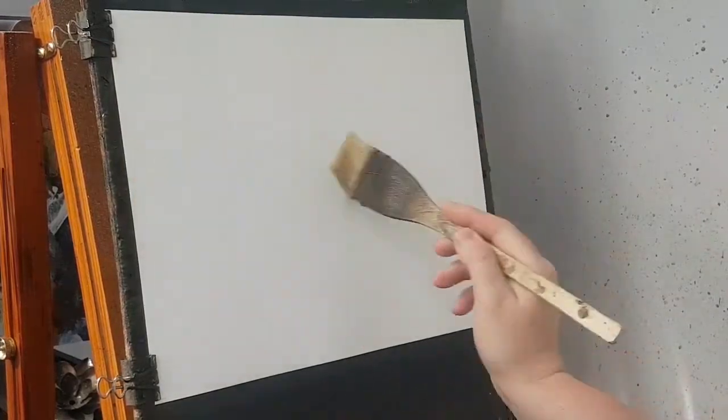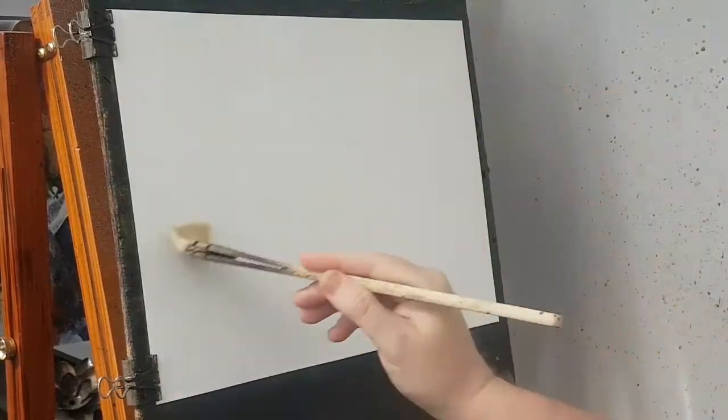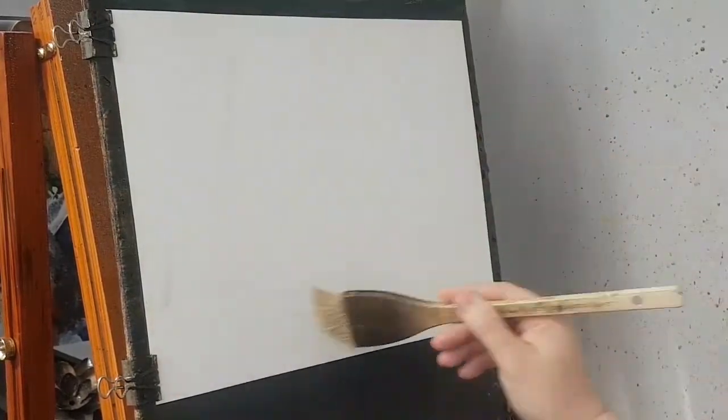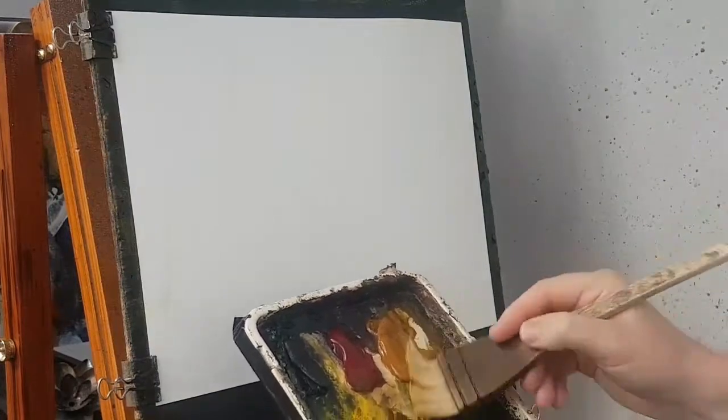Thanks for joining me again for another watercolour painting. I'm putting clear water all over the paper using a larger flat brush. Once I've wet the paper, I'm just looking for a sort of general background flavour.